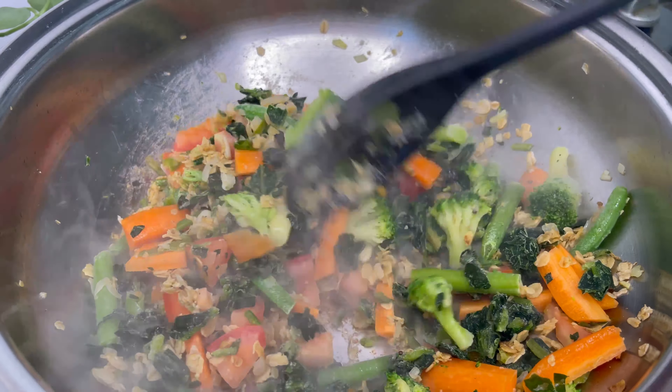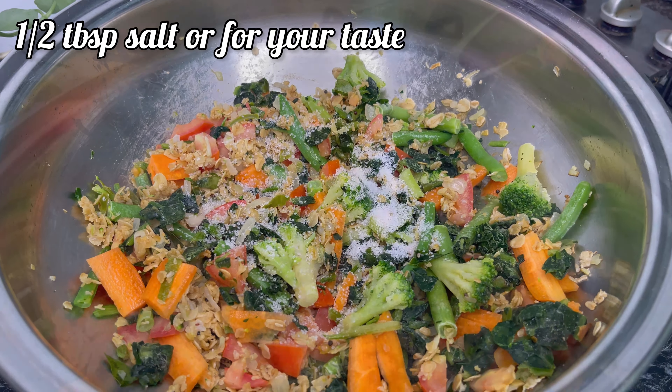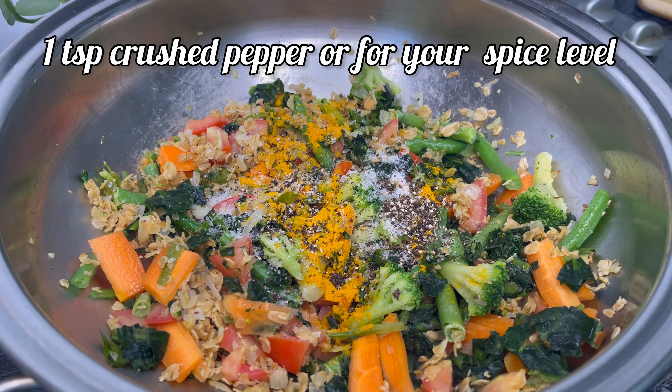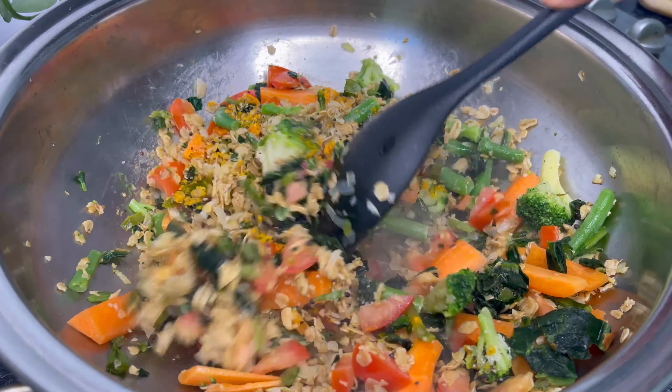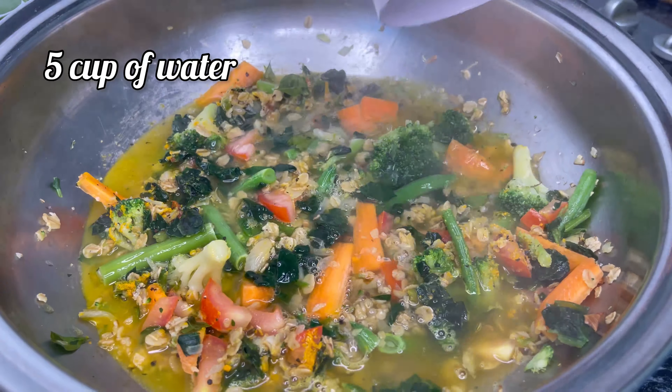Give it a mix, then add half a tablespoon of salt or salt to your taste, half a teaspoon turmeric powder, and one teaspoon crushed pepper. Now we're going to add five cups of water — we need five cups of water for one cup of oats.